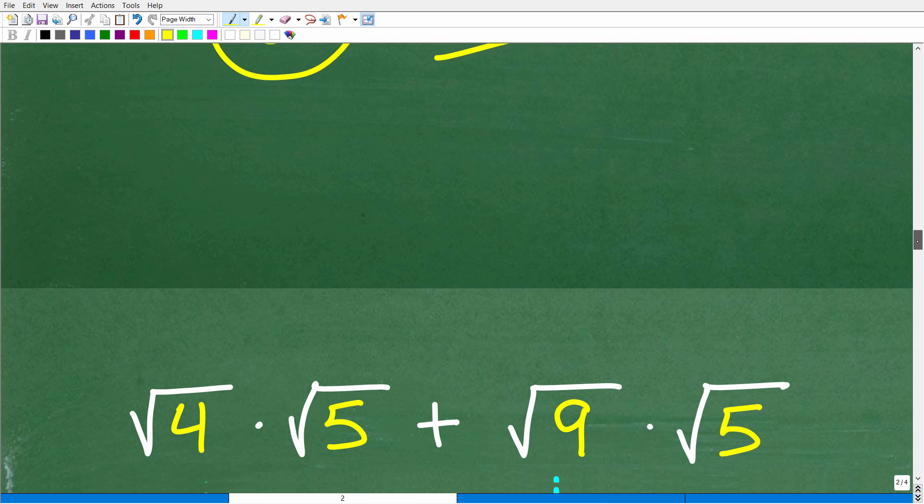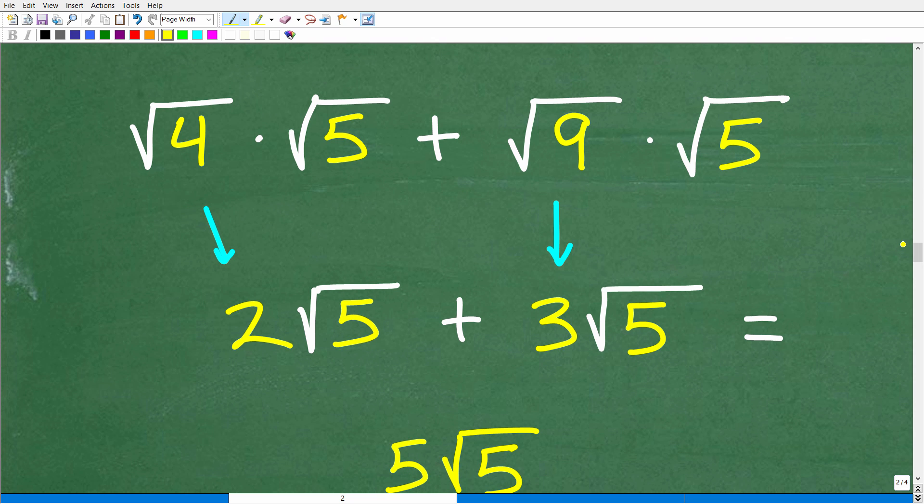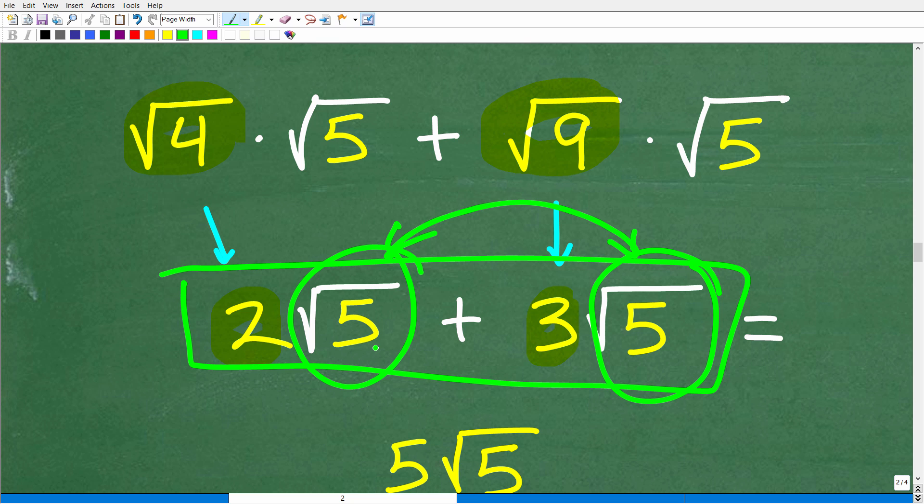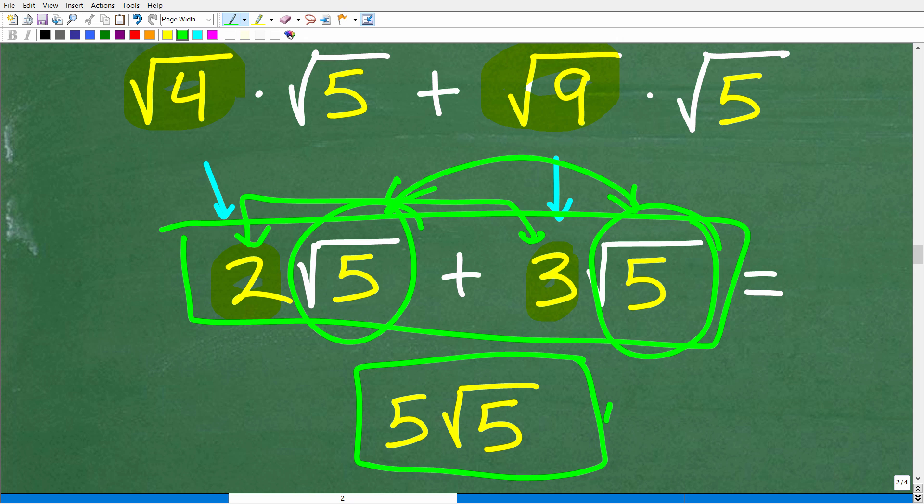So now, breaking up the square root of 20 and the square root of 45 into their perfect square factors: the square root of four is two, so we have two times the square root of five. The square root of nine is three, so we have three times the square root of five. Now we have two times the square root of five plus three times the square root of five. They have the same square root, so we add the coefficients: two plus three is five. Our answer is five times the square root of five.